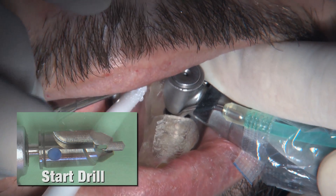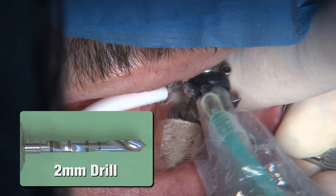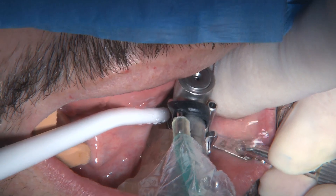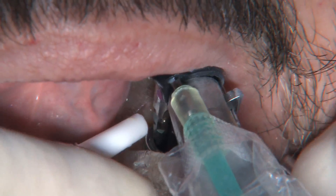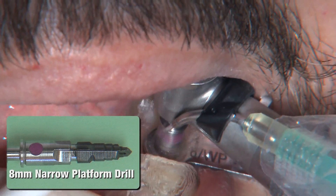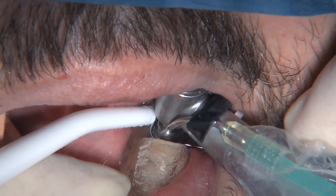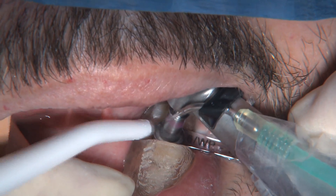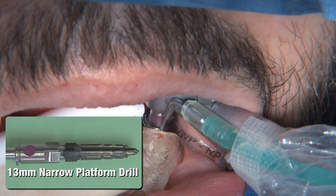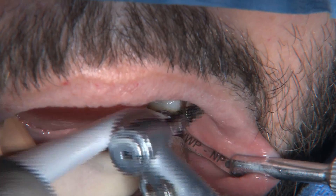Once the tissue punch has been advanced to its full depth, it's time for the first drill — a two millimeter drill. The insert in my right hand fits inside the surgical guide, ensuring there's only one direction this drill can go. The next drill is the eight millimeter narrow platform drill, and again with another insert in the surgical guide, we push our way down to full depth. You can see the vertical stop — the drill simply will not go any deeper than allowed by the surgical guide, allowing me to make this osteotomy with a high degree of confidence that I'm nowhere near the nerve.